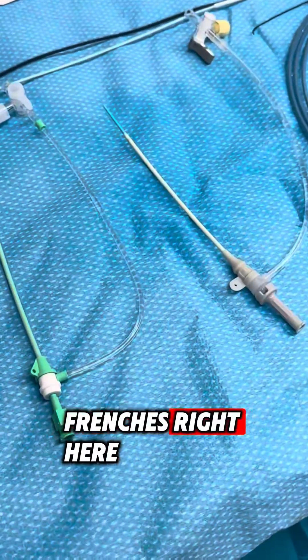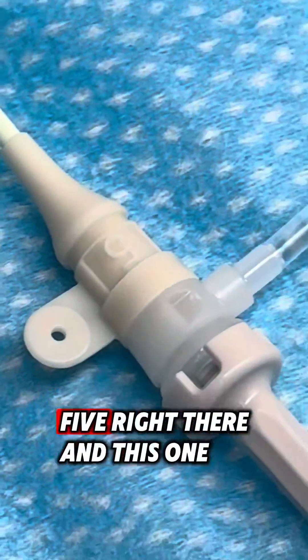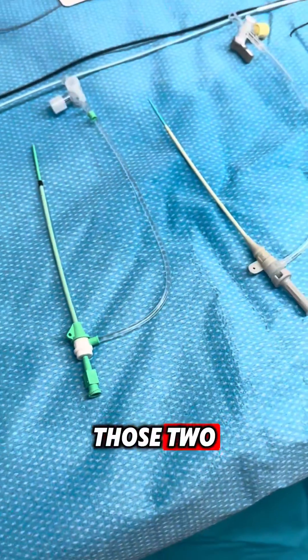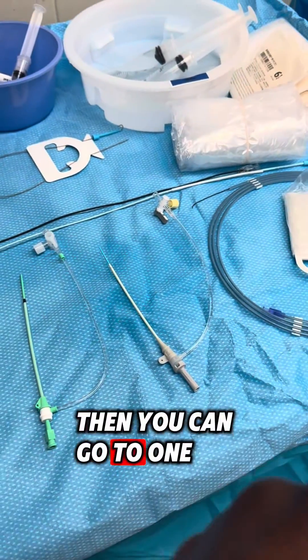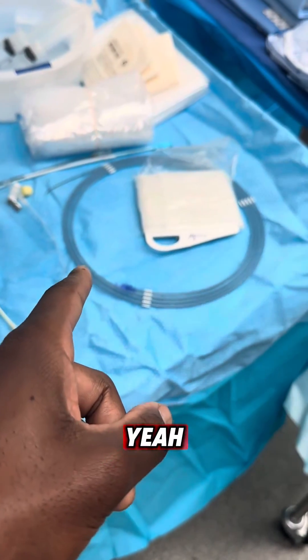These are the five French sheaths right here. Sometimes it's five or six — you can see the five right there. This one doesn't have a number on it, but it'll be one of those two. Then after you do that, you send down one of those catheters and put the wire in the catheter.